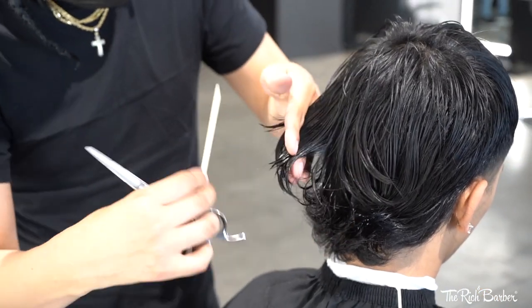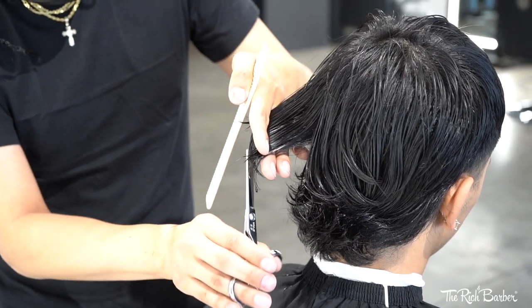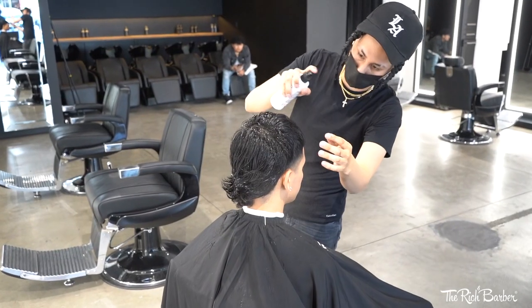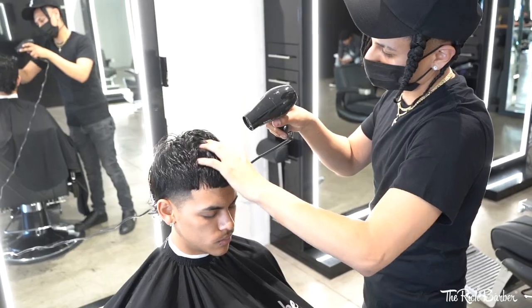I'm now using this crazy point cutting technique to add some more texture to the back of the mullet. And I'm now using Seesaw spray to thicken the hair so I can add some texture to it.